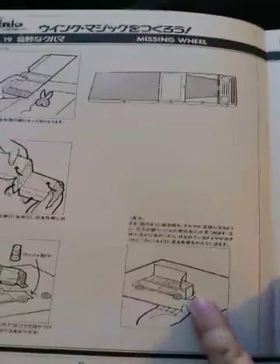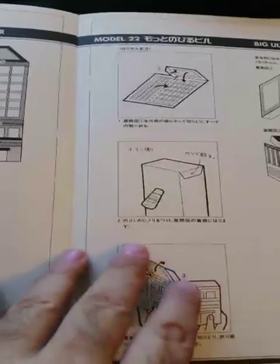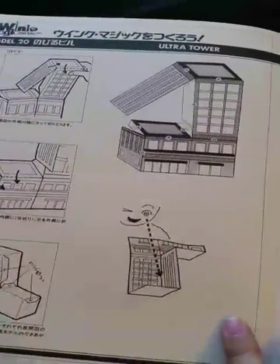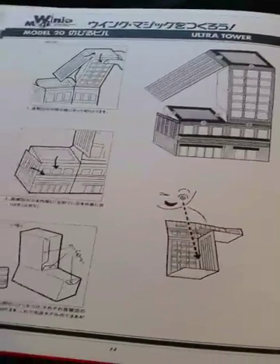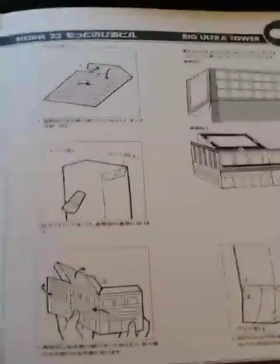This is called Missing Wheel — a little fold-out car model. Ultra Tower is another model. Wink Magic gets its title because you're supposed to close one eye when viewing the models, as shown in this picture here.